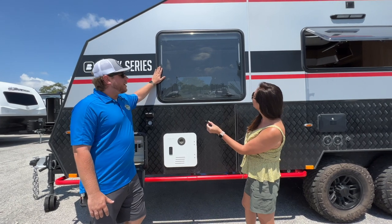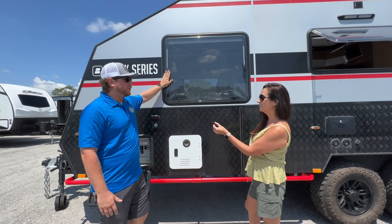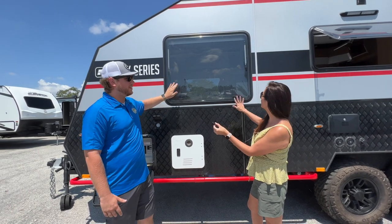Big double-pane acrylic windows. This is a four-season camper — these are one of the biggest sources of heat loss or air conditioning loss, so the double-pane windows prevent all of that. And I can see they're tinted as well.